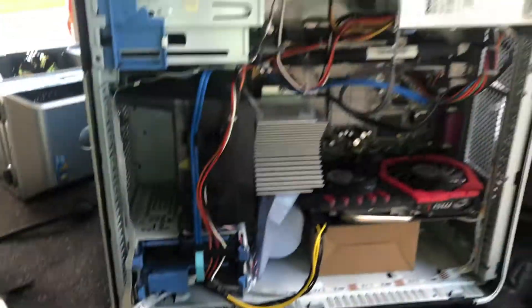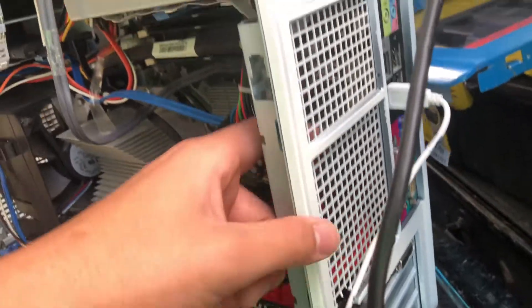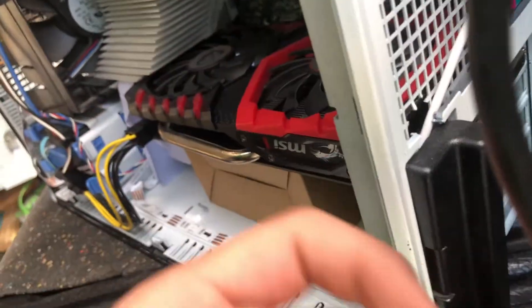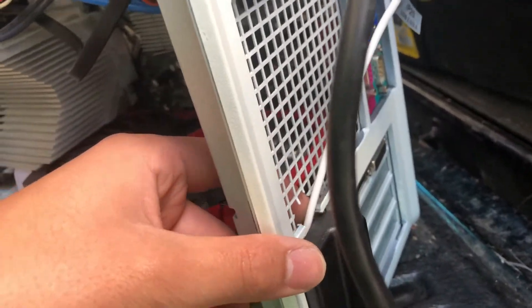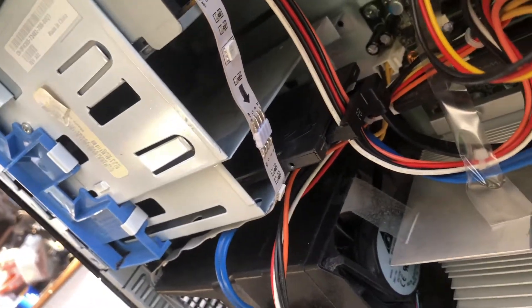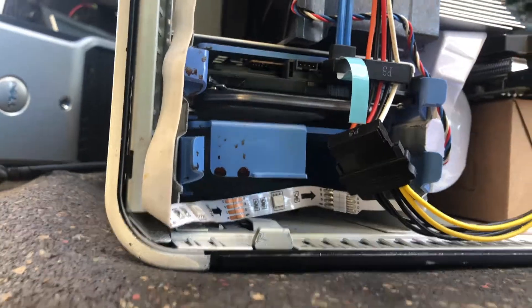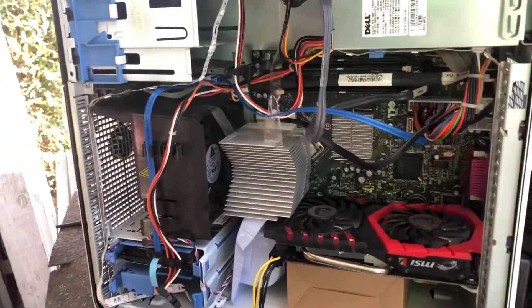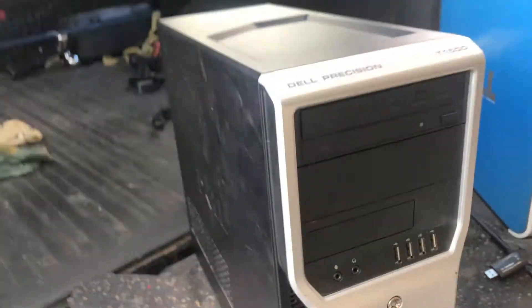Here we have the side panel opened up — it swings to the side. Here are the LED strips; that's originally how we got the RGB USB to plug in. I made a hole right here to try to fit the graphics card bracket, but it wouldn't fit because the motherboard was so tight against the back of the case, so we just had a hole. We have a Kingston 480 SSD and a hard drive that came with it, which was super slow. I thought it was okay back in 2014 — it's a 250 gig.